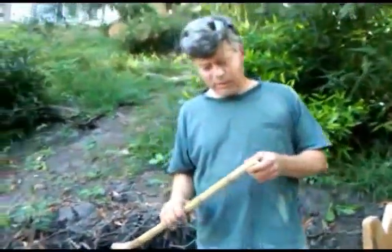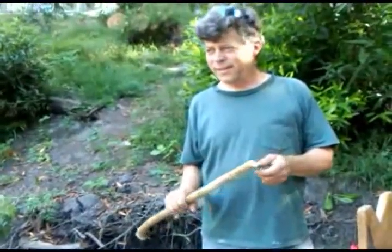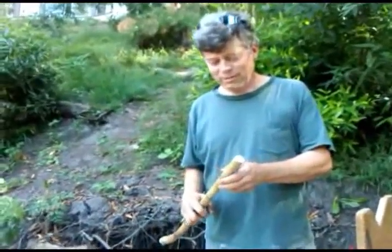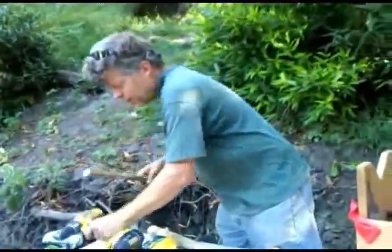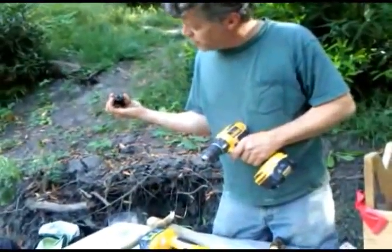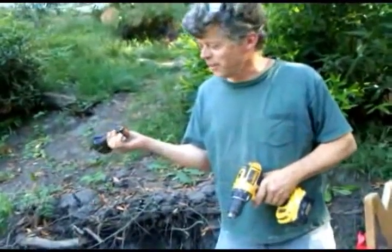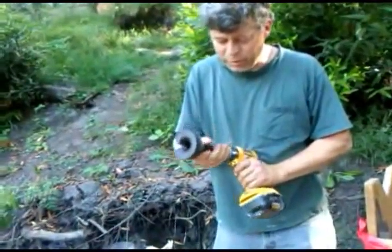Okay, so let's make a mortise and tenon joint today. We're going to use a fairly specialized tool — this thing from Veritas. This sounds like a commercial, isn't it? A tenon cutter. We've got one that's three quarters of an inch.